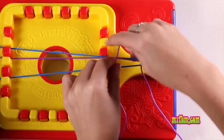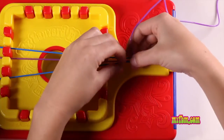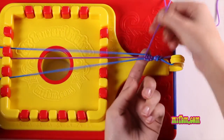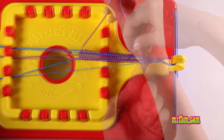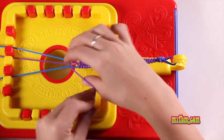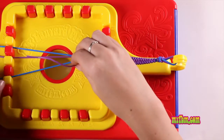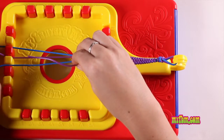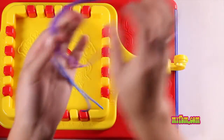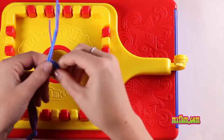Continue to repeat this pattern to watch your bracelet get longer. Keep weaving until your bracelet's long enough to wear. When it's long enough, remove the laces from the bottom and slide it off of your attachments.